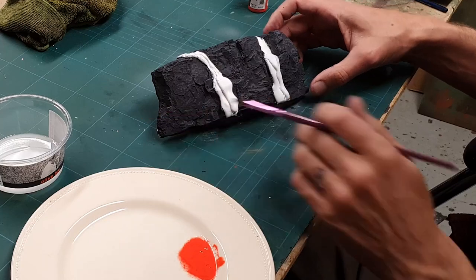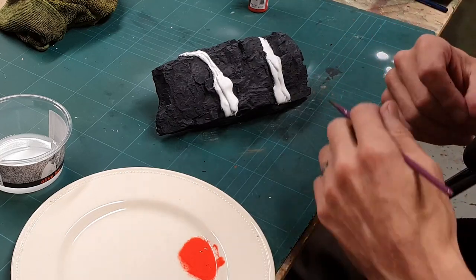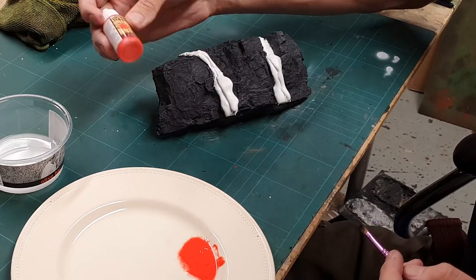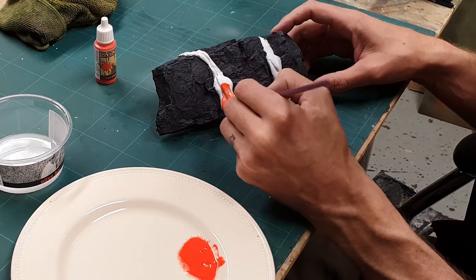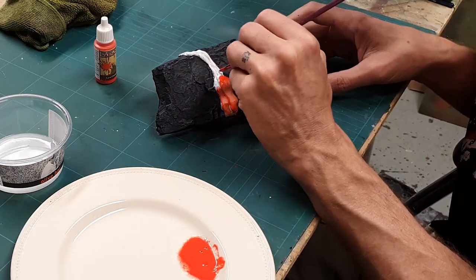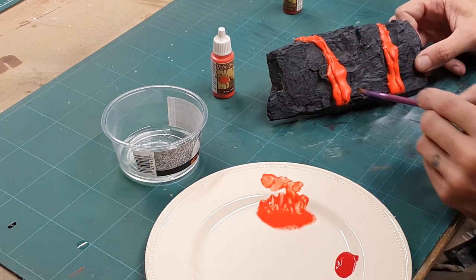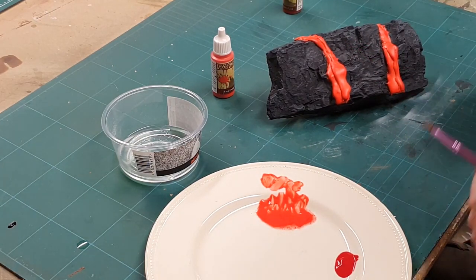With our rocks all dry and looking beautiful, it's time to start on the lava. We're going to use a mixture of blending techniques — starting with a mid tone, blending the edges darker, then highlighting the peaks. For our base colour we're going with Army Painter Lava Orange. It's a nice ready orange, not too orangey orange if you know what I mean, but it's a good base. First thing I've got to do is basically give this white a really good base coat and just keep going over it till it's solid.